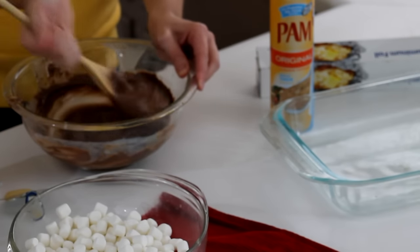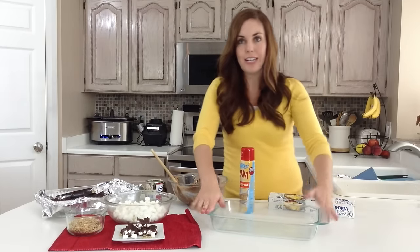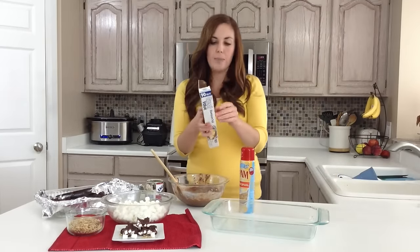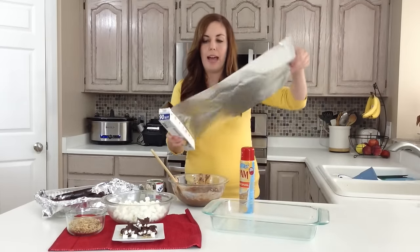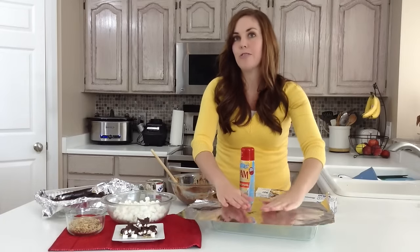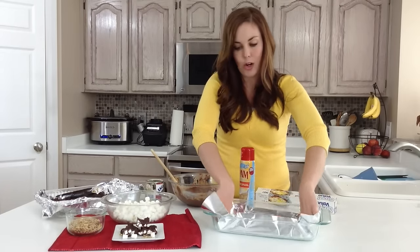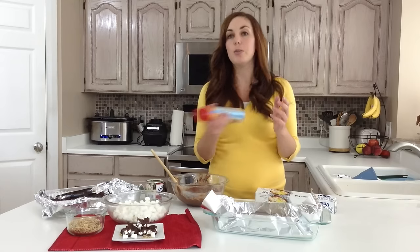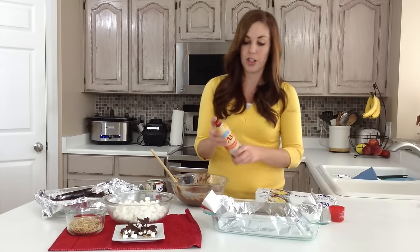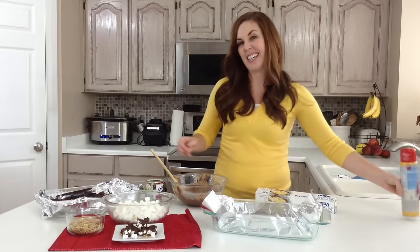Give that just a second to cool. You're going to get a 9 by 13 baking pan — a glass pan, a metal pan, whatever you've got, it doesn't matter. You're going to line it with aluminum foil. Press it down in there, especially in the corners, and then spray it with non-stick cooking spray just really lightly. You don't want it to be really greasy but you don't want it to stick either.